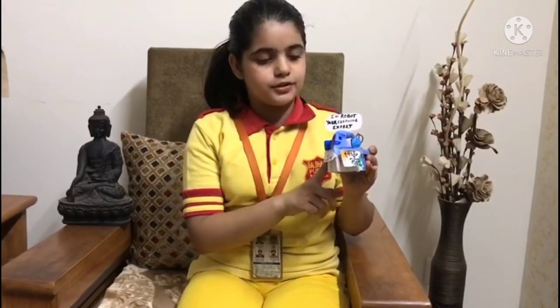Hello everyone, this is Vritti Rajput from Class 6E of Valgavan Public School. I have made a robot for my Science Exhibition 2021. I have used a brush, a plastic brush for it,